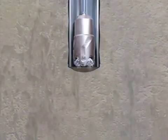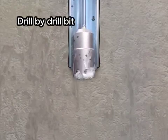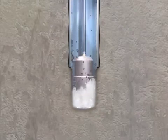The drill bit rotates and drills the sediment and rock below the sea bed. Seawater is sprayed from nozzles on the drill bit to raise the cuttings to the sea floor.